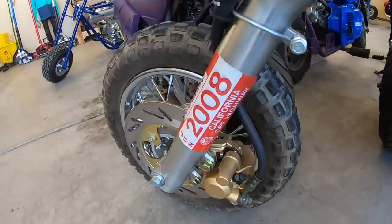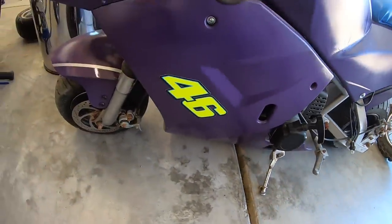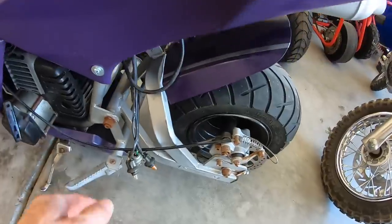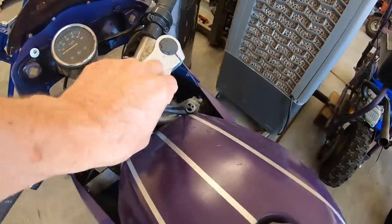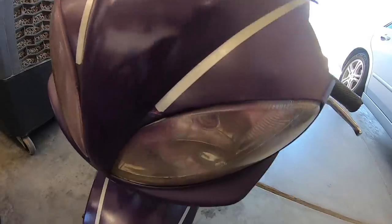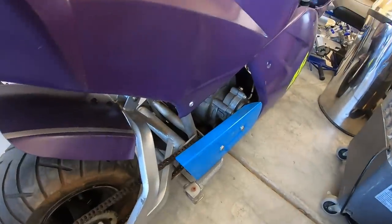Then you have the scratch rocket. I don't know what brand this is or what CC it is — it was given to me and he says it actually runs. It has all the wiring for the lighting in the back and in the front, a speedometer, turn signals, headlights, and disc brakes. Looks like it's in pretty good shape.